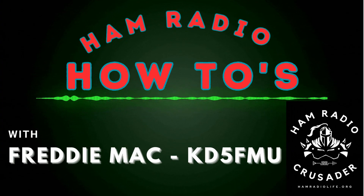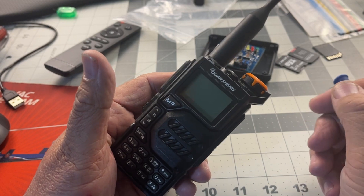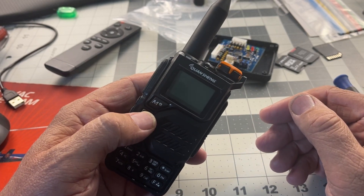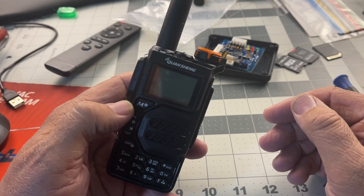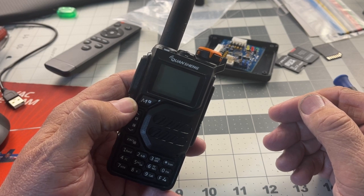Hello everyone, this is Freddie Mac and it's time for another Ham Radio How-To. How would you like to access the secret menu on the Quansheng UVK5? This secret menu will give you some extended transmit capabilities, like the 220 band.